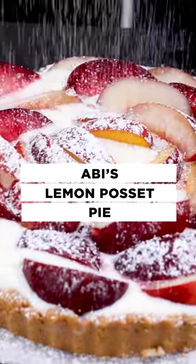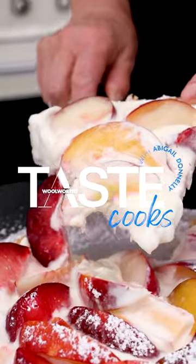This is my show-off three ingredient lemon posset pie topped with juicy fresh nectarines, white nectarines and plums.